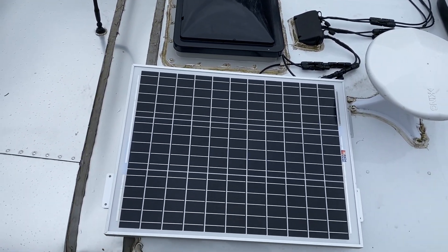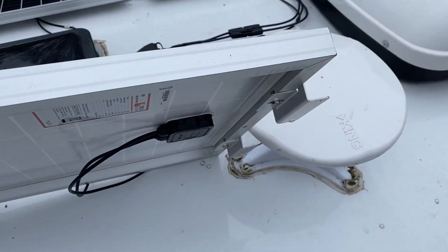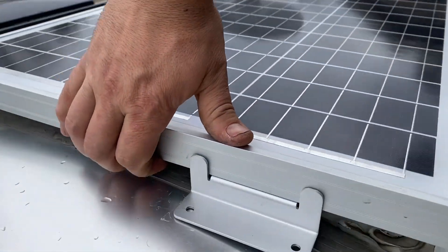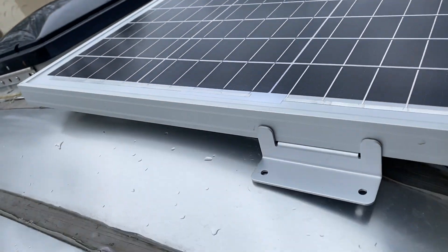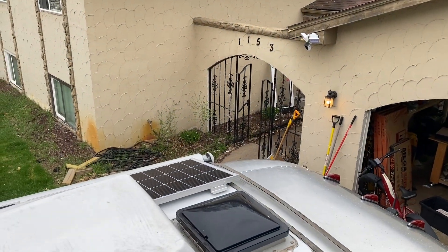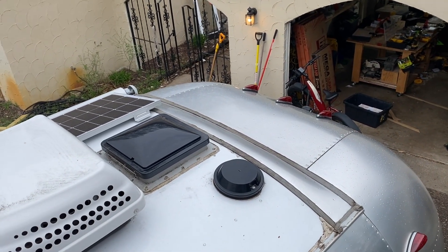Next move is to secure all these down. An interesting thing I had to do: on this panel you can see I've got feet on the ends, then one foot on the side and another one on the end there. The reason for that is that foot would be kind of up in the air a little bit too much on the end — especially on that side too. I was just trying to avoid it being in the slope of the Airstream's curved part there.